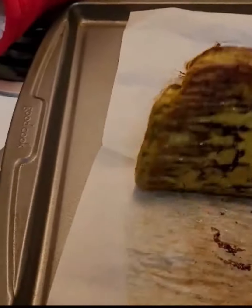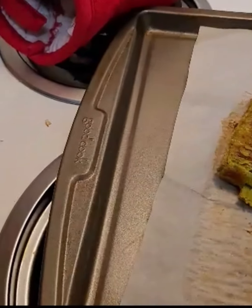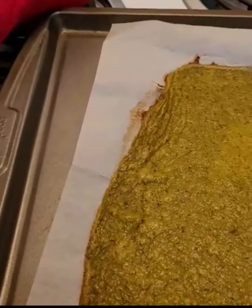Next time I will probably not spray the olive oil on the parchment paper. I think it would come out better without the olive oil, but live and learn.